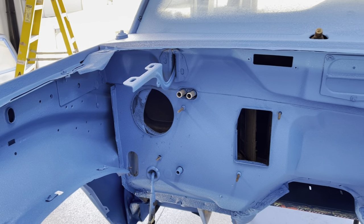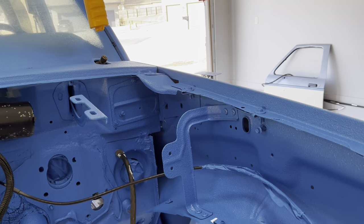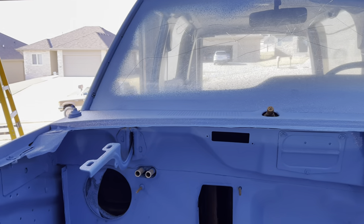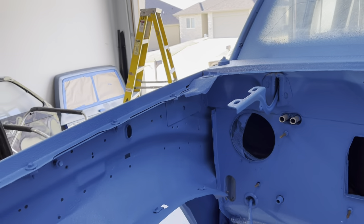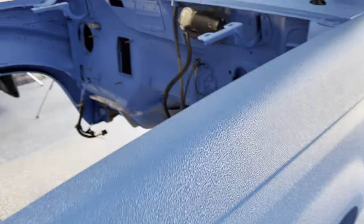I've untaped everything except this one thing here. I did the engine compartment — it's not perfect in there, but it's a hell of a lot better than having a color mismatch. Nothing worse than having a red truck and then painting it white while the inside of the engine compartment is still red — it looks terrible. So I decided to do it the right way.